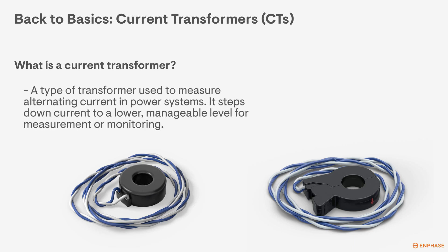A current transformer is a type of transformer used to measure alternating current in power systems. It steps down current to a lower, manageable level for measurement or monitoring.